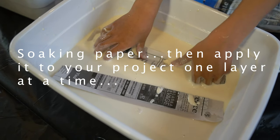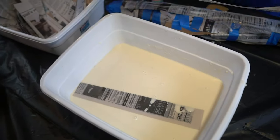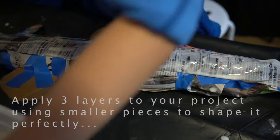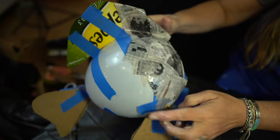You soak the newspaper strip in there and then make it a little drier before applying it. Do you remember what the name of a king salmon is? Chinook, right. Keep your strips small and crisscross them as you apply them. As we said, we were going to get messy.